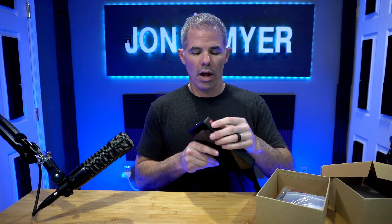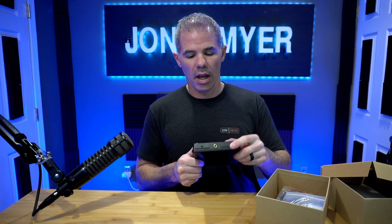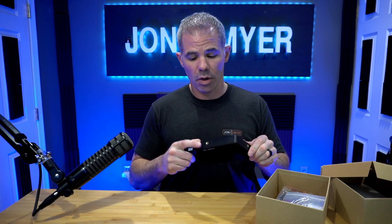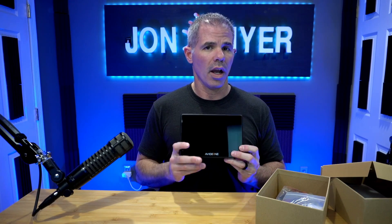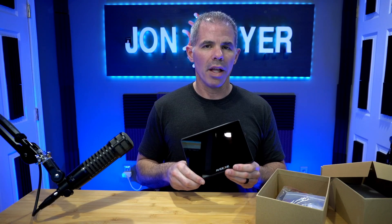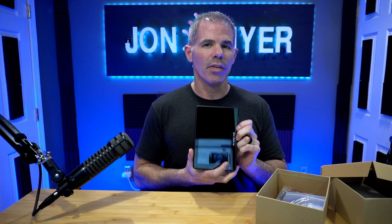We have our on/off button and different adapters — these are very key. When you have a field monitor or a stand and you want to put it on the tripod, these are the adapters to use. They have one for top and bottom, so you can do upright or widescreen. When you want to squeeze it into a different space, it has a different rotational view you can utilize within the settings.